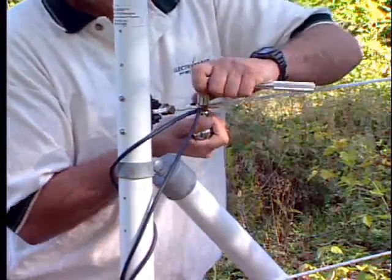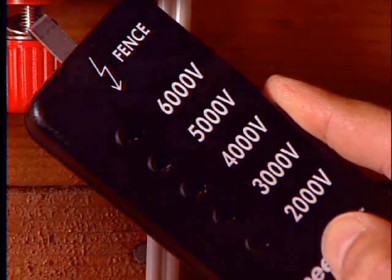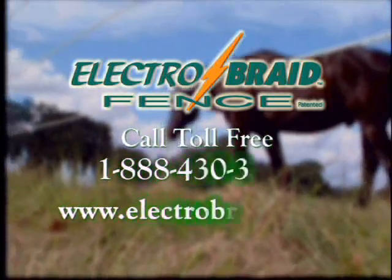With your Electrobraid fence properly installed and properly electrified, you'll have a fence that is safe and secure for your animals, with little or no maintenance for you.